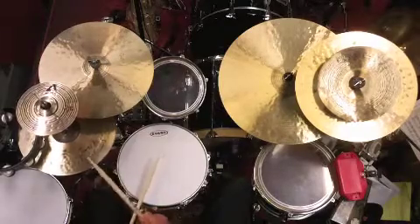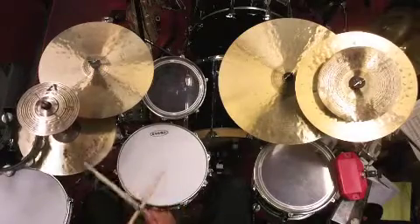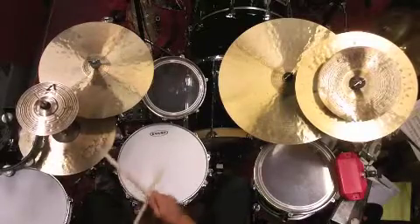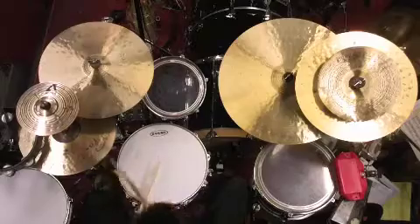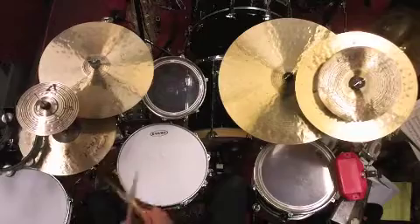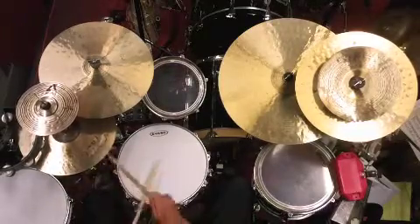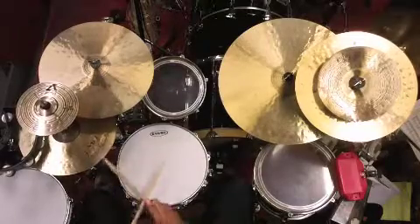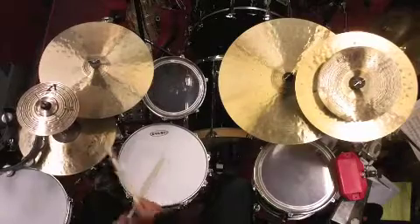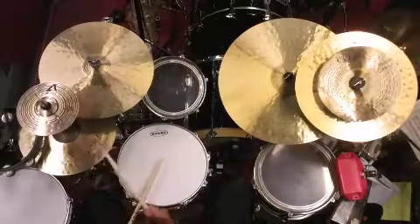In beat 4, you'll notice that the kick and snare are falling on beats 2 and 4 for the snare, and 1 and 3 for the kick. Another classic. Straight 8s on the hi-hat puts this groove in the 'I've heard it hundreds of times' category — a must to have in your bank of grooves and beats.